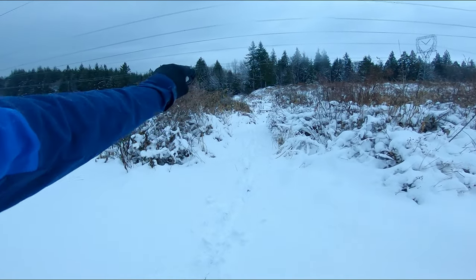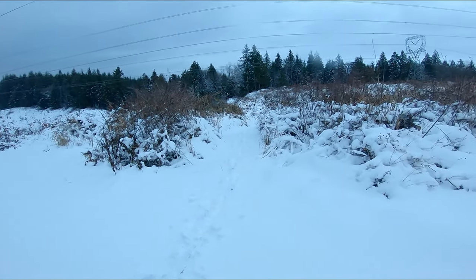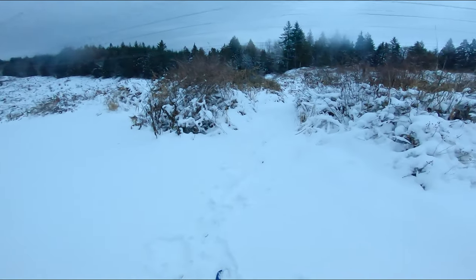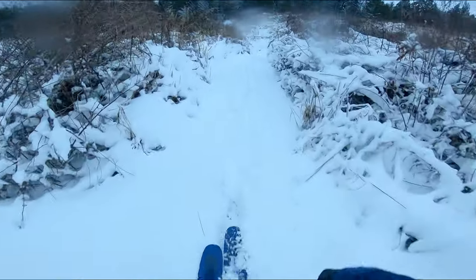I'll try the short fuse entrance and just hard left over to I Love Amp. There's really not much drop on this top section with the wet snow. Let's see if I can keep up any speed.